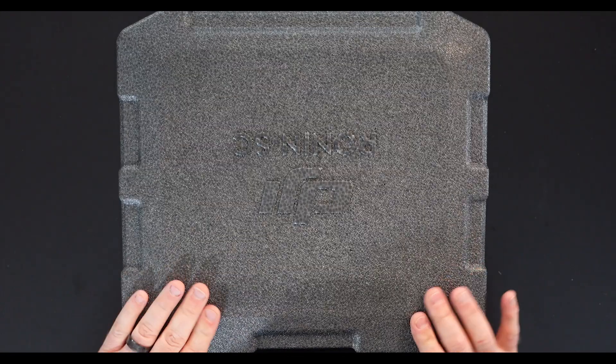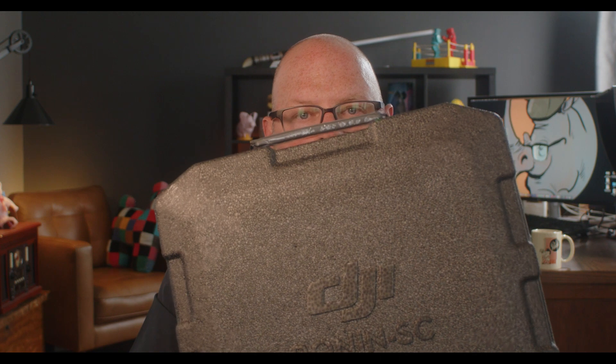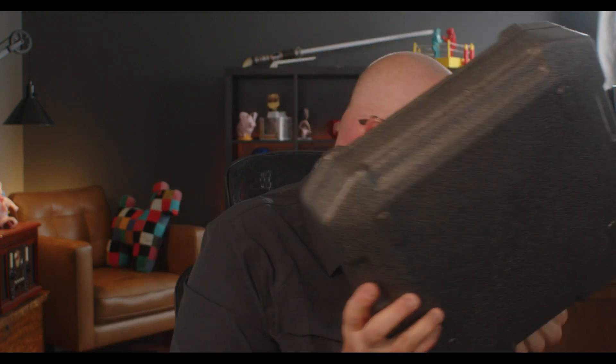I've got a shoot in a couple of days and I'm gonna use it for that. Basic unboxing — it comes pretty cool. Definitely like this case a lot, that's gonna be handy-dandy.